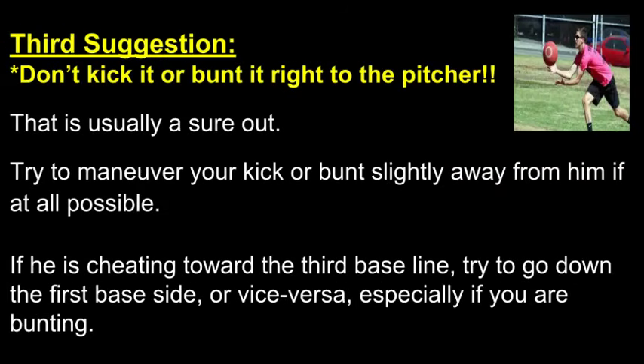Third suggestion: don't kick it or bunt it right back to the pitcher. That is usually a sure out.